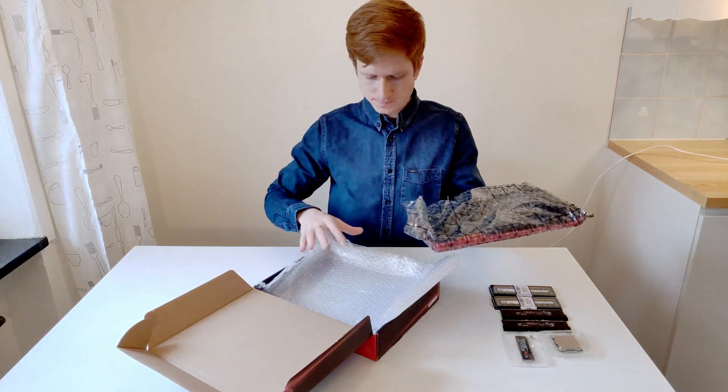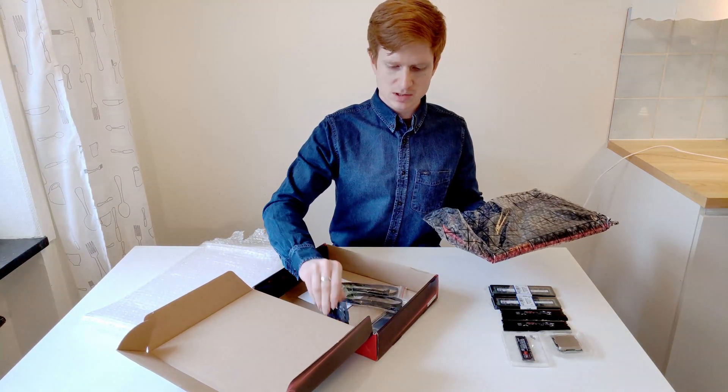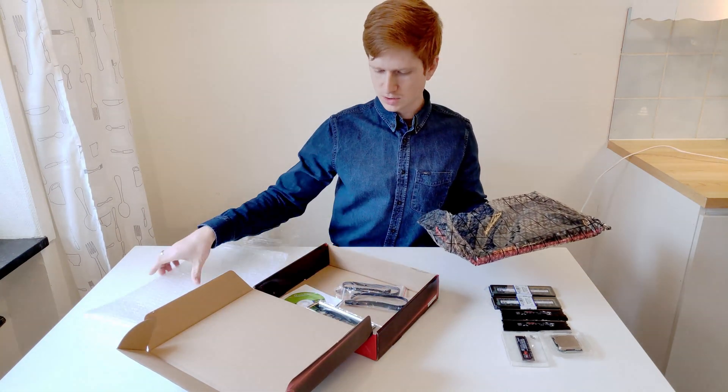Let's take a look again. Inside the box with the motherboard there were two SATA cables, a CPU buckle, a CD drive, and the IO shield.